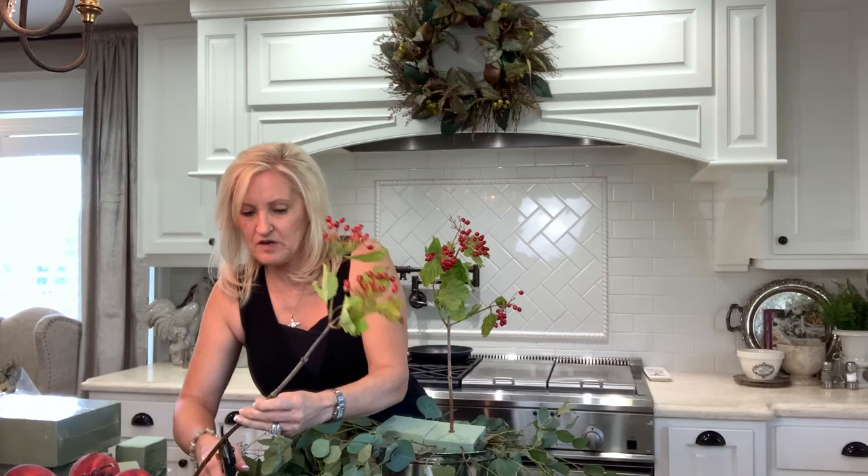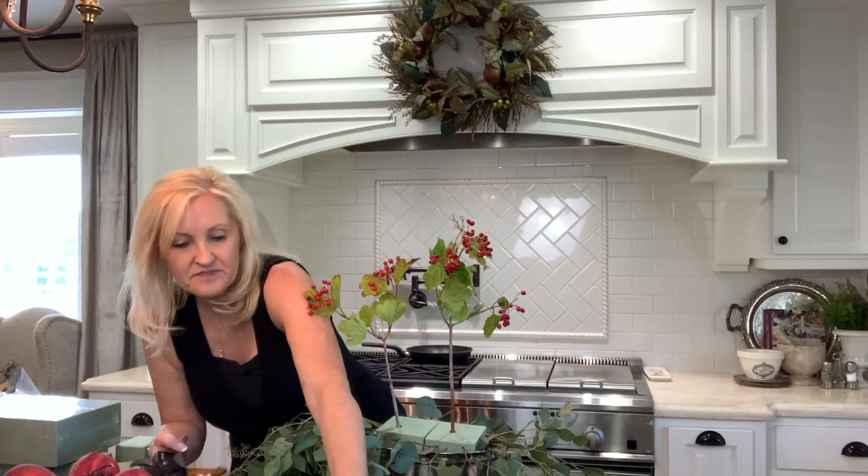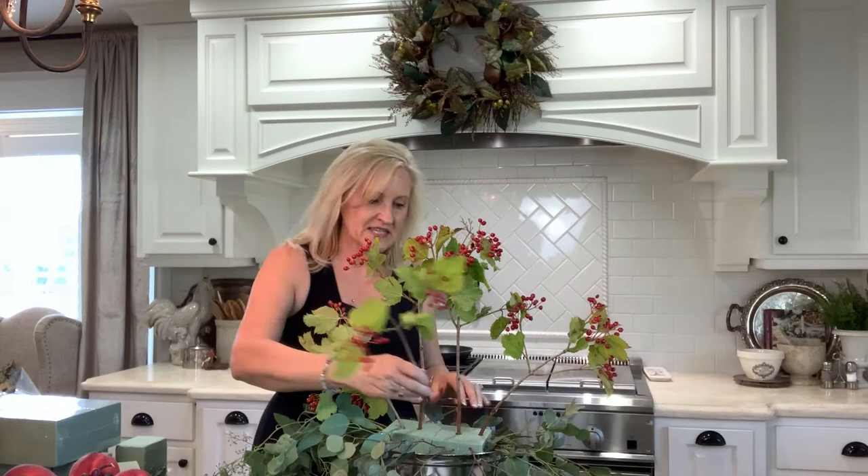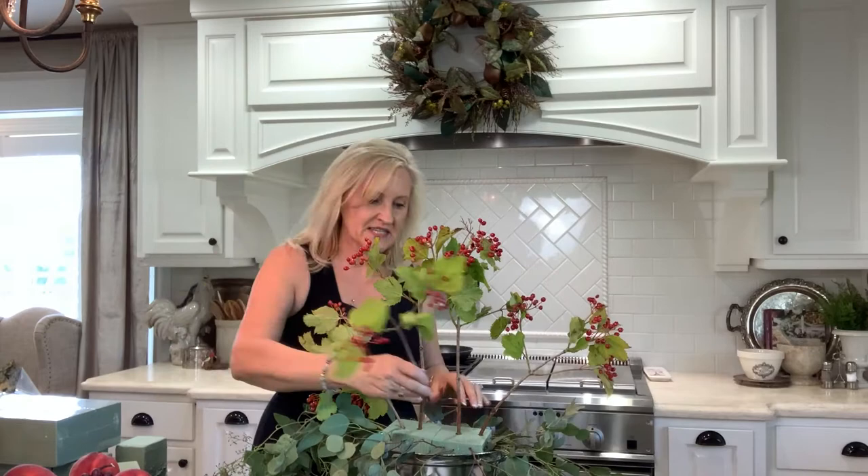Now I want to add some height to this arrangement as well as some fall character. I have these lovely branches edged with some berries on them. I'm just going to pop them right in the middle. I'm clipping the edges on a diagonal so that they'll be able to soak up water. I'm creating a similar base with these branches as I did with the eucalyptus, and I'm going to put some out on the sides as well.